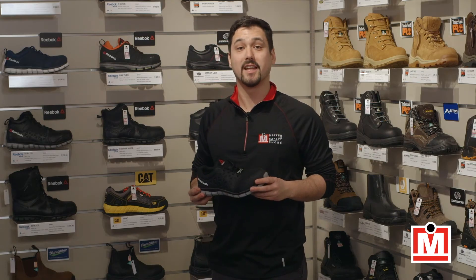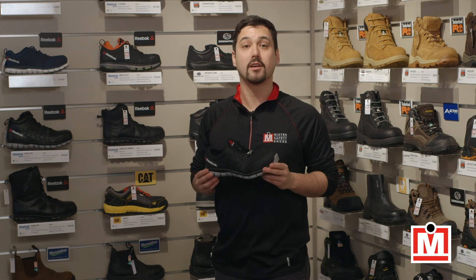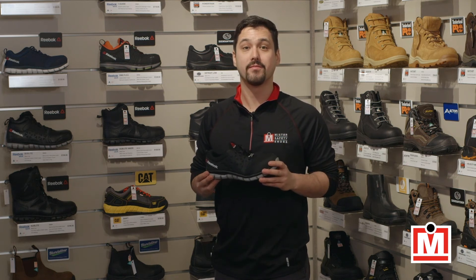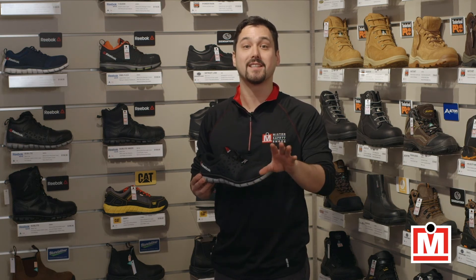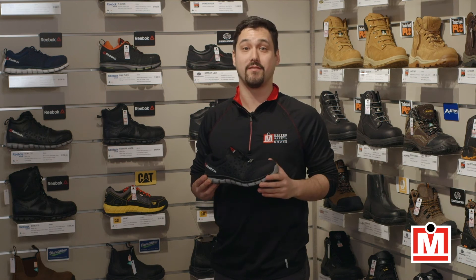You can find the Reebok Work Sublight Athletic online at mrsafetyshoes.com or at one of our retail locations listed on our website. Remember, fit equals comfort, so make sure to get both your feet measured the next time you get a pair of work boots or safety shoes.